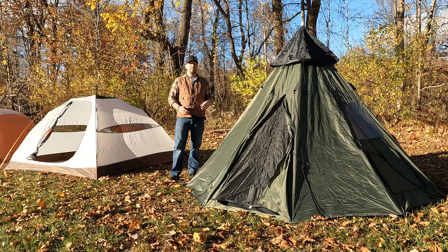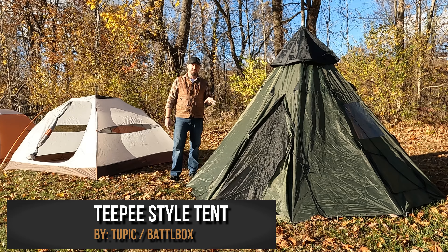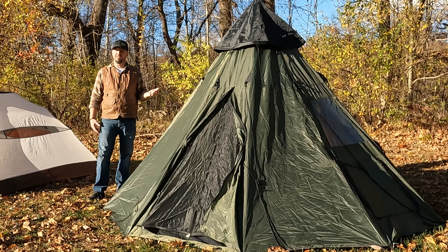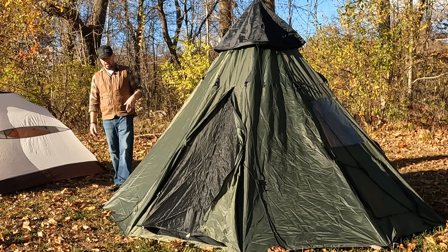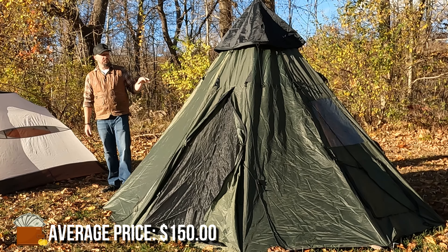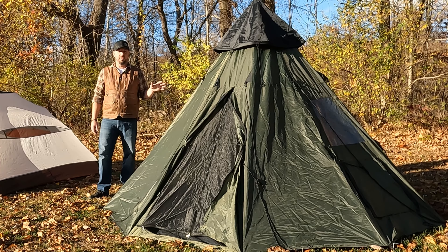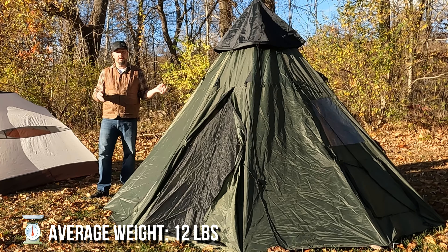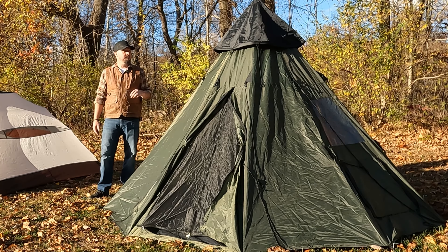Next up we have a teepee style tent. This one I got through a Battle Box. It has some benefits but a lot of cons as well. Most of the ones you see out there come in green for some reason, though they do come in other colors. As far as price goes, they're usually in the $100 to $200 range. This one is marketed as a four-person tent, but I'm going to lean more towards two. You can get three people in here fairly comfortably with room for gear, but putting four in means someone is next to the door all the time, which won't work out well.